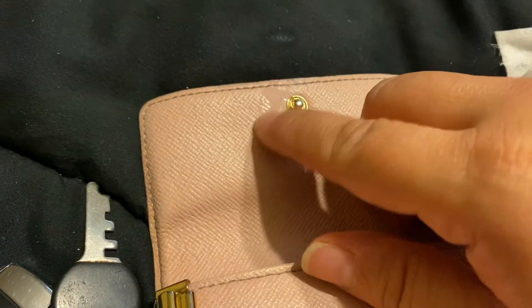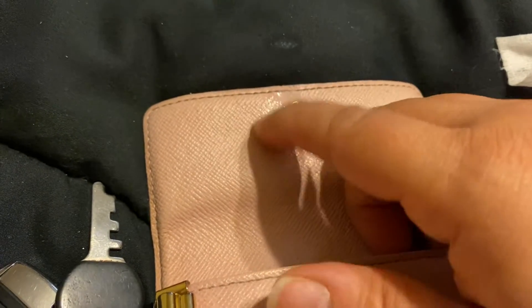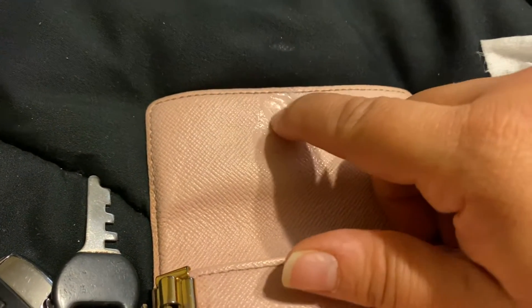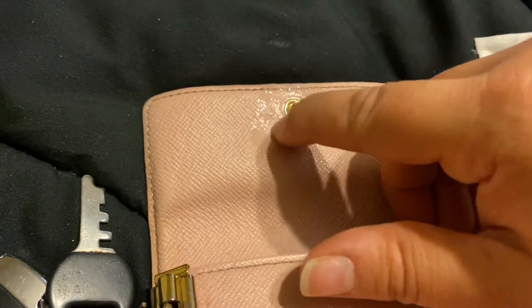You can try this if you want. This is an old wallet. I just cleaned it with my antibacterial wipe — it's a Clorox wipe. I don't know if it's going to harm my wallet.